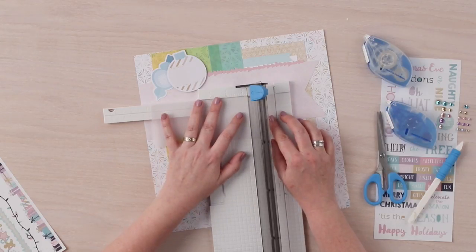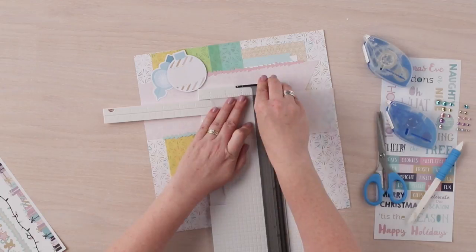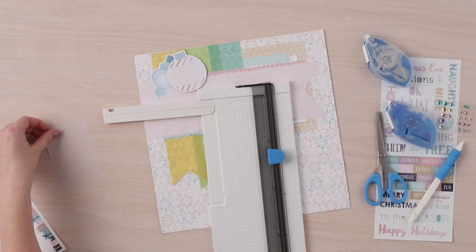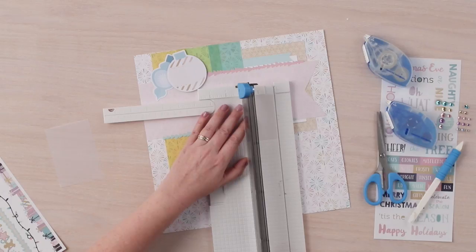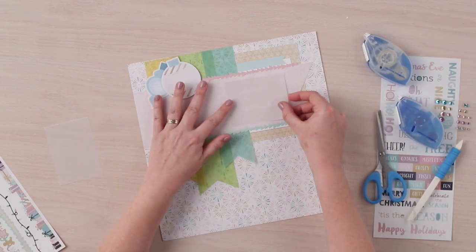Using the white frosted vellum, we are going to cut two pieces that measure three inches by four inches. We are going to adhere these vellum pieces to the top of the pink patterned paper using vellum adhesive.